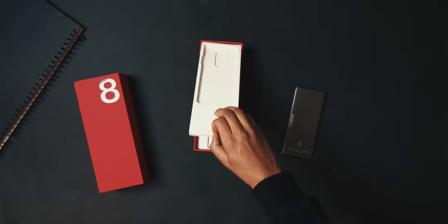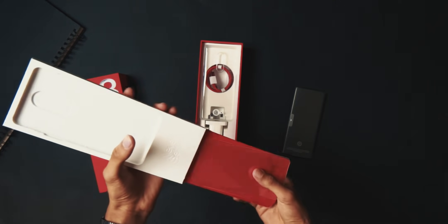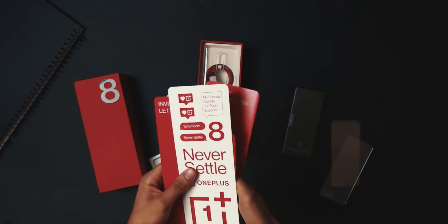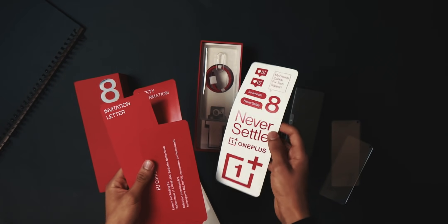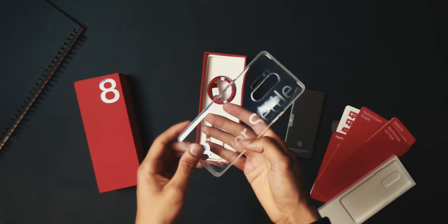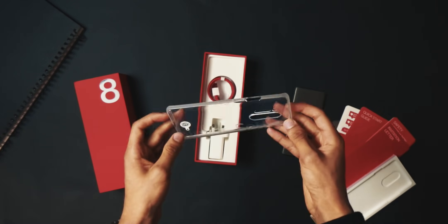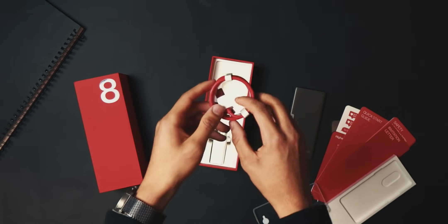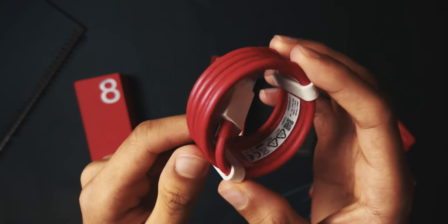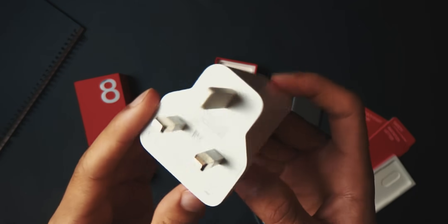My first concern was that this was going to be too big — it's a 6.8 inch phone and I was originally very against that. But that concern has been unticked; it's not too big, it's pretty much the same size as my Galaxy S10 Plus. Underneath we have two screen protectors, which I didn't expect, plus a nice selection of stickers and a see-through case with their slogan 'Never Settle'.